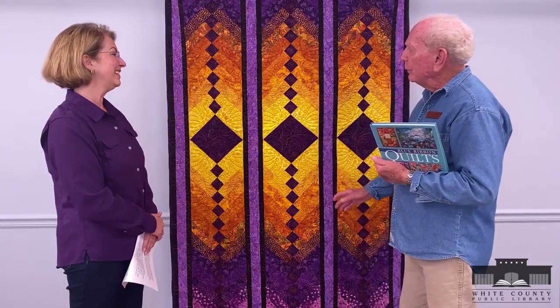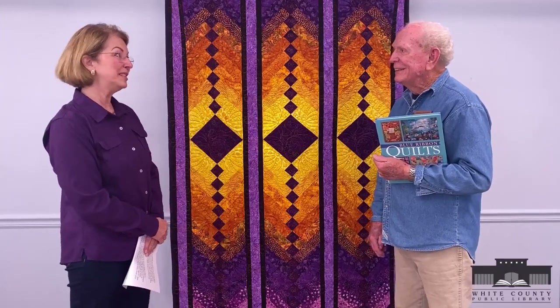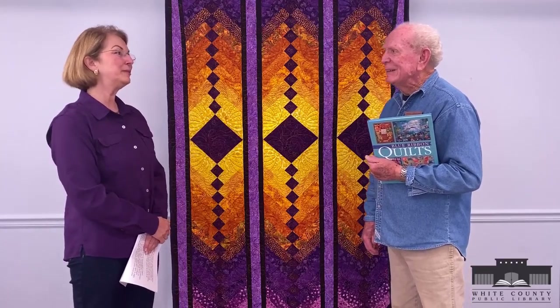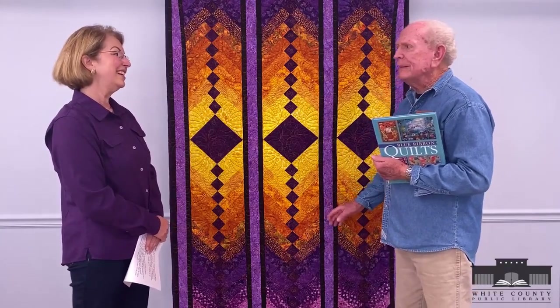Jimmie here with the adult summer reading program quilters show-and-tell. Today we have Robin — glad you came by and brought some quilts. We have one up here, but first I want to ask you: how long have you been quilting? I have been quilting for just a little bit over five years. I'm relatively new. I've sewn since I was a very young girl, but quilting was a whole different world to me.